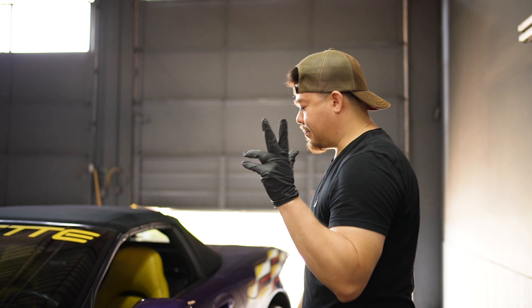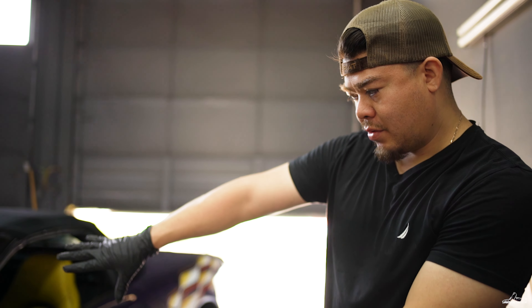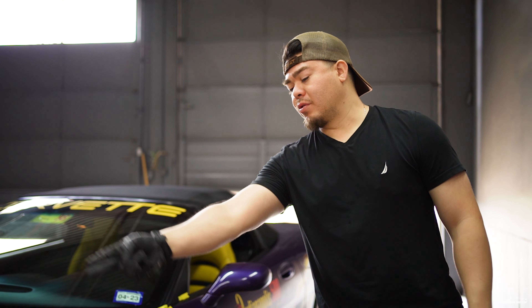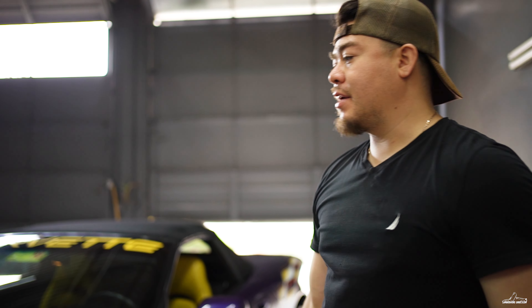Alright guys, so I got the driver's side pin drawn. Pretty much got to the good point where I think the adjustment is perfect. Then I got to put every screw and bolt back on, then I'll go on the passenger side — same thing.